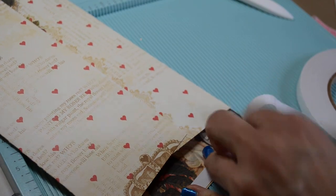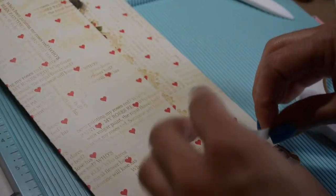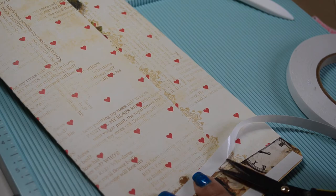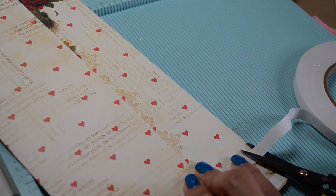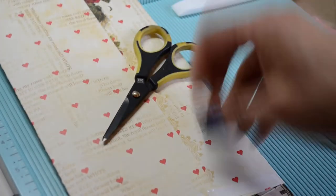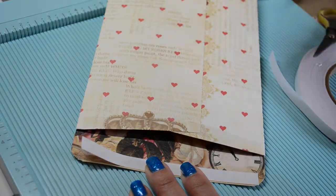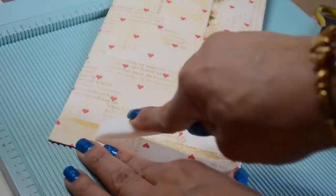I always cut this adhesive because whenever I try to rip it with my fingers I get a jagged edge. I add tape here as well because I really don't want my stuff opening on me — or on the person receiving it. Then I take off the tape backing, seal it, and give it a really good burnish.